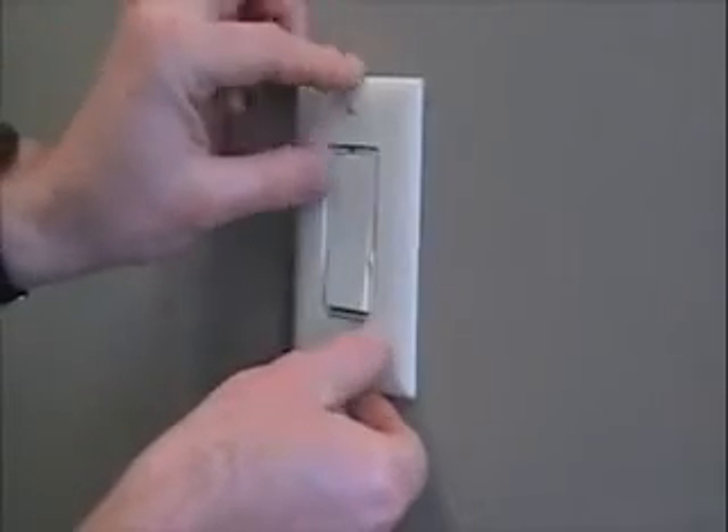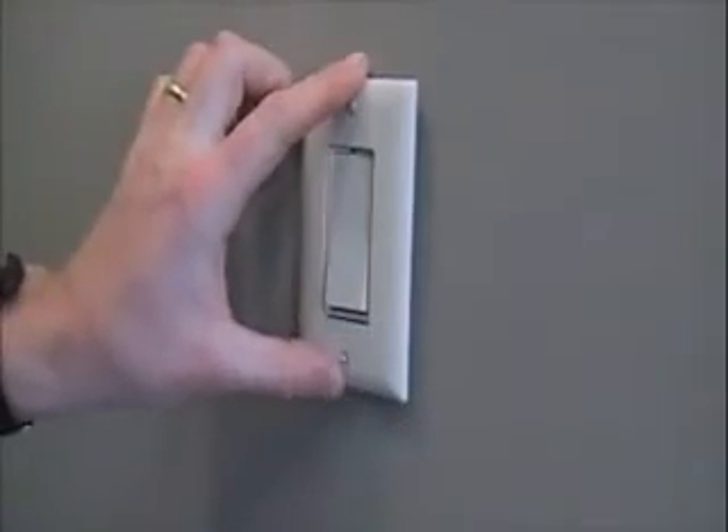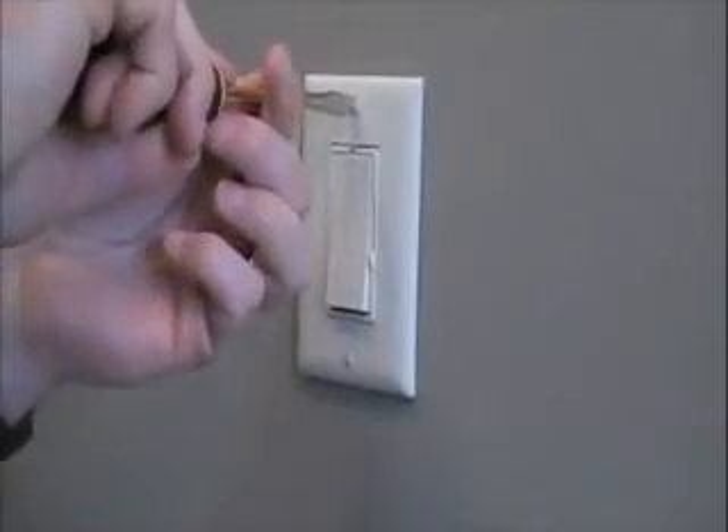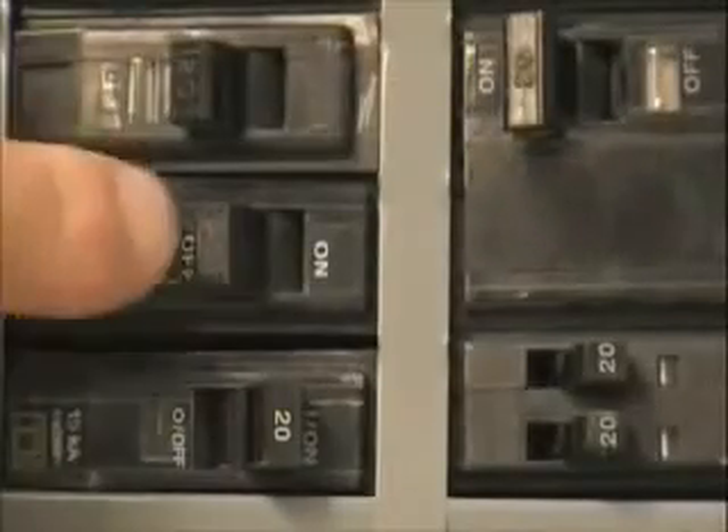Complete the installation with a matching wall plate like this Pass and Seymour TP-26. Last, turn the power back on.